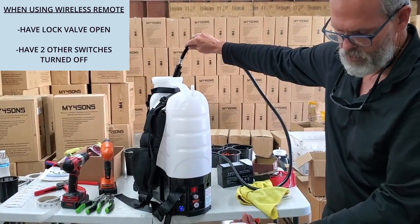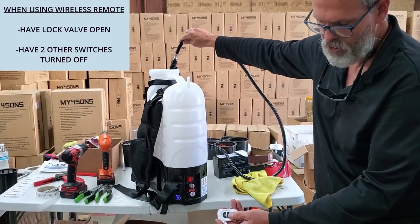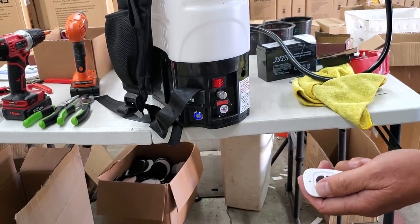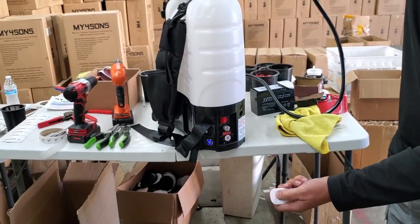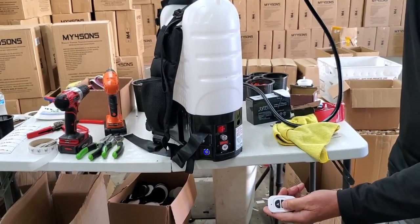Your remote control transmitter has two frequencies that you can transmit on, and we've programmed it to be a toggle function, A and B. Both will toggle it on and toggle it off. So I'm going to hit A, and then I'm going to toggle it off, and then I'm going to toggle it on B, and toggle it off.